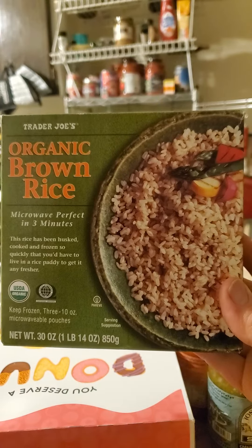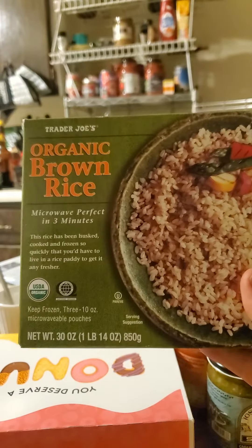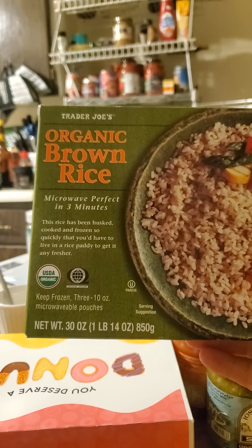This review is of Trader Joe's Organic Brown Rice, microwave perfect in three minutes. It's USDA organic and thus non-GMO, certified by QAI. It's also PARV, so in that respect it's safe for Jews and Muslims.